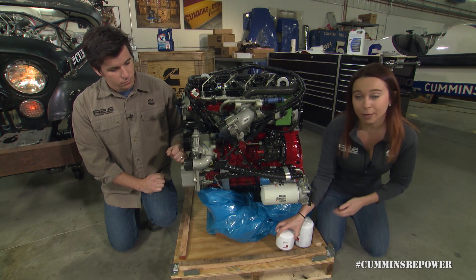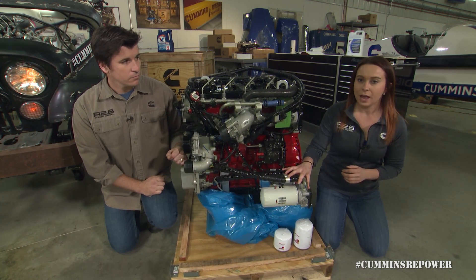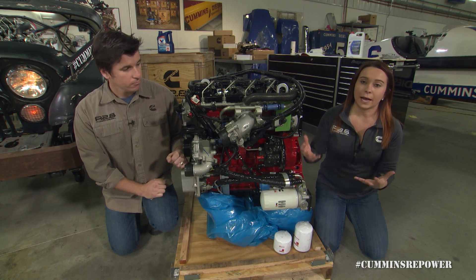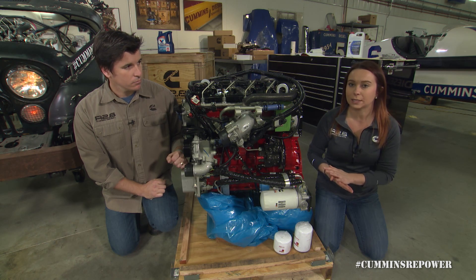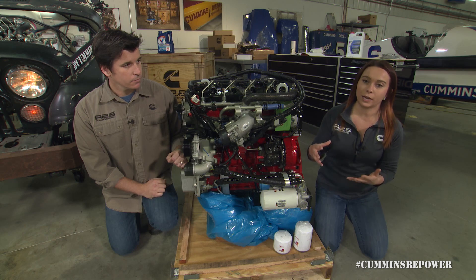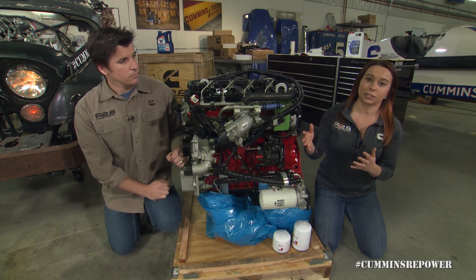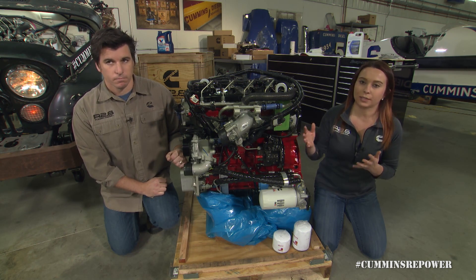The max temperature you're going to want to run your oil at is 275 degrees F. For pressure, the engine comes equipped with a pressure switch. Even if it's broadcasting a pressure, as long as it sees pressure high enough, it's going to broadcast 44 psi. If it drops too low and needs to send a warning, it's going to flip to off to indicate low oil pressure. So if you're outputting that signal to a gauge on your dash, it's never going to change from 44 until you drop below acceptable oil pressure.